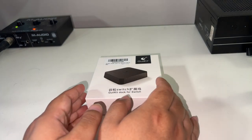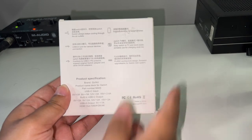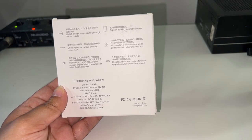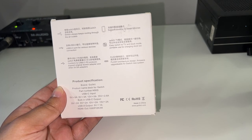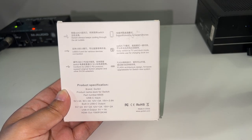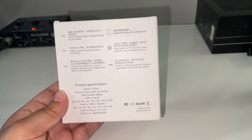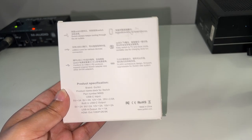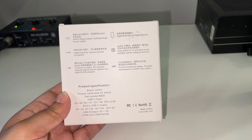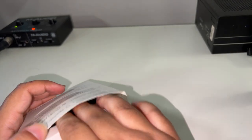As you guys may know, it is a pretty small dock for the Nintendo Switch, and it comes with a nice box. The reason this one is actually safe is because it has the confirmed USB-C PD protocol. Some of the earlier Nintendo Switch third-party docks had a problem that would break your system, but this one has the USB-C PD protocol — the new update that all new third-party Nintendo Switch docks are now required to have.